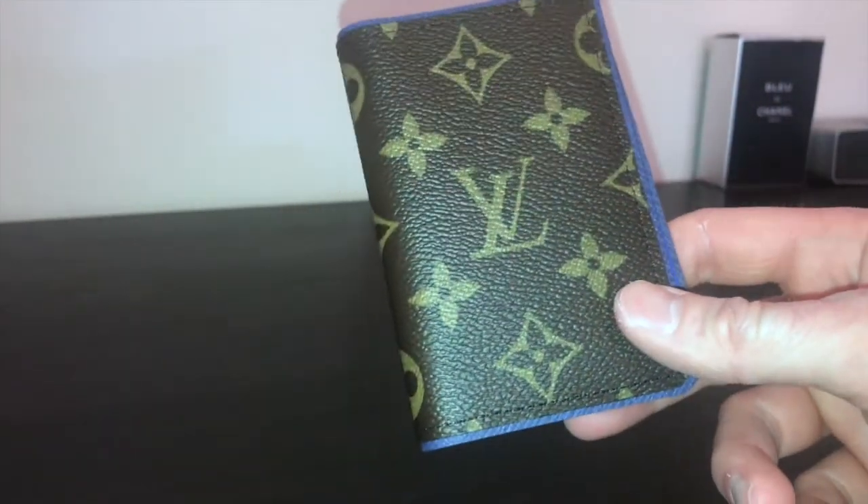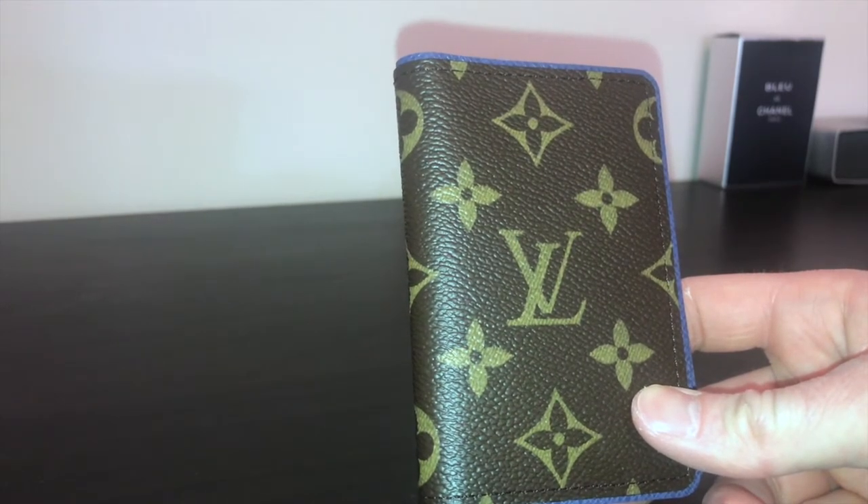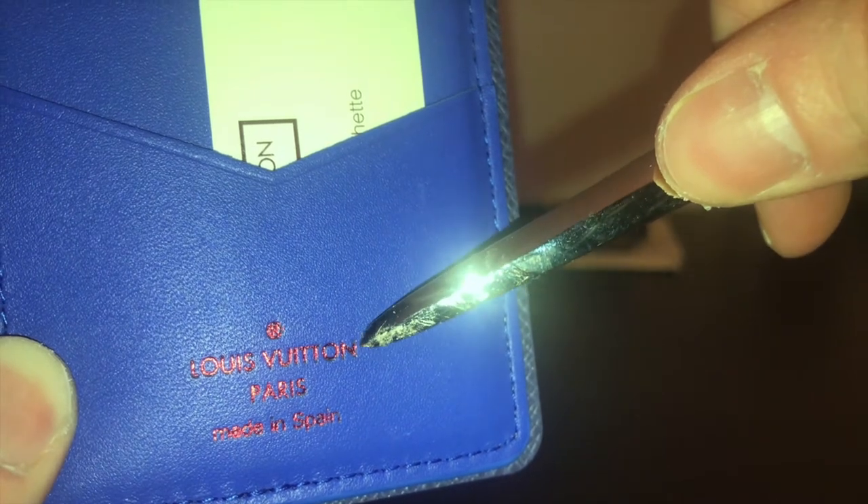Now I'm going to touch on the defective part and why I'm getting an exchange. Some might think I'm being pedantic, but when you're paying £260 to £360 for Louis Vuitton — who state in their receipt that each product is handmade to the highest levels of craftsmanship — it matters. They've been very helpful. I'll use my pointer so you can see: the 'N' there is actually wonky.